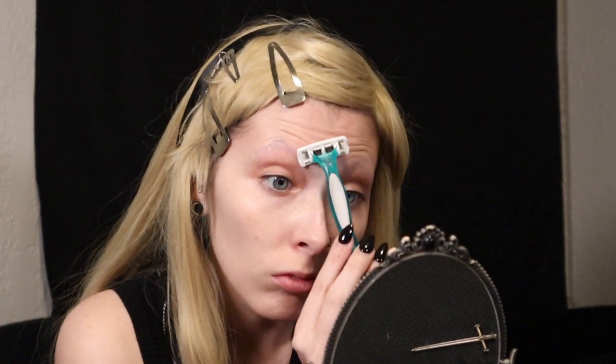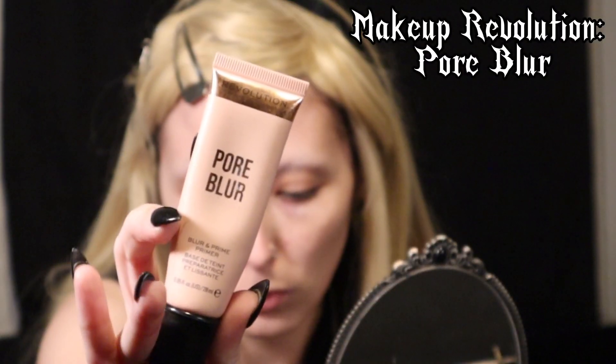First, I start off by shaving off whatever is left of my eyebrows. I've been doing this for about the past six months, but before that I had been thinking about doing it for years and I'm really happy that I did. It's nice not having to deal with eyebrows when I do my makeup.